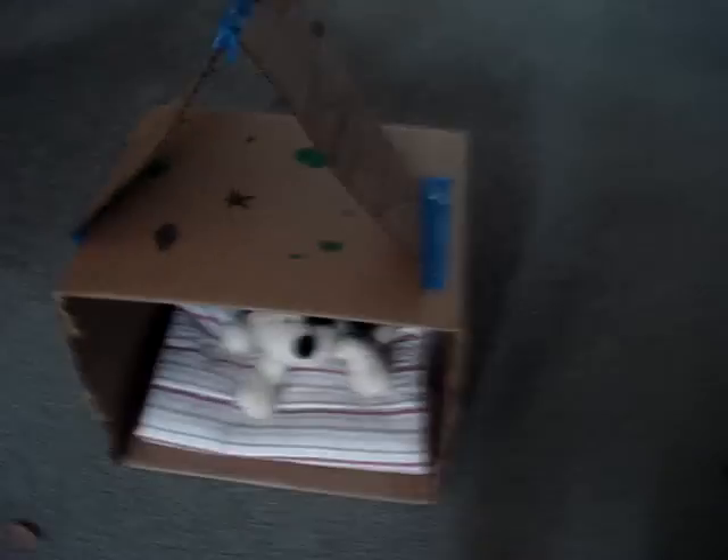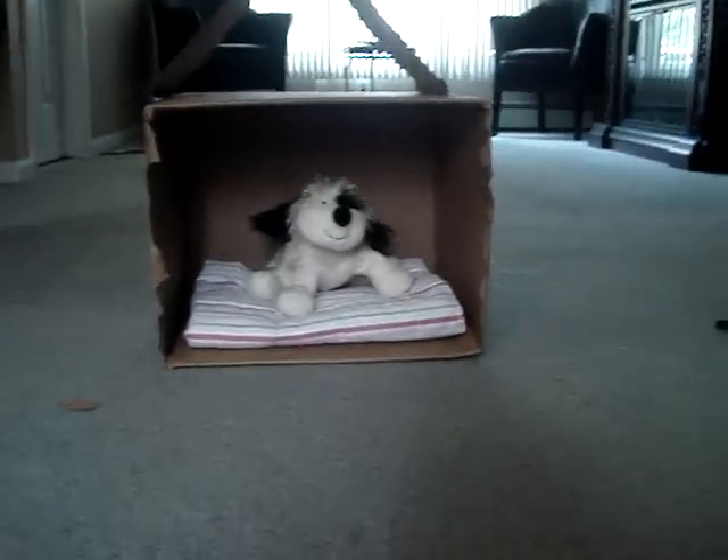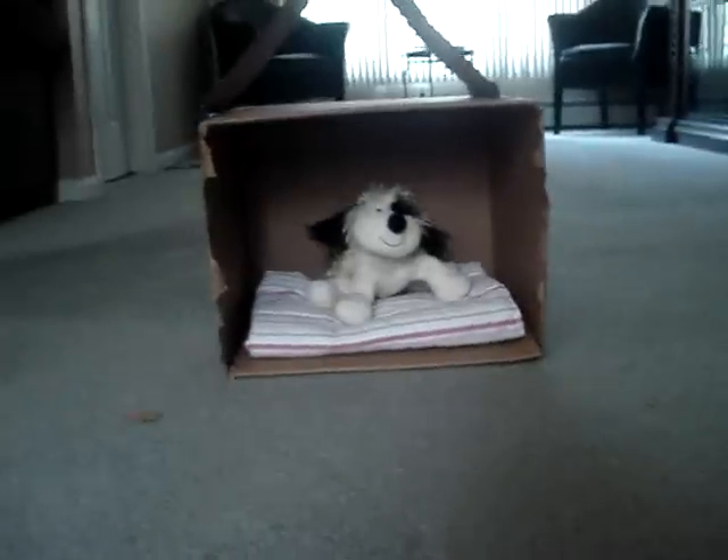So yeah, and that is how you make a Webkinz dog house. Thanks for watching. And you can ask me any question if you don't really get it. After you make it you can just make a video response to this video, and I would love to see the Webkinz dog house that you made. Thanks for watching and bye! I left my new home, it's very nice. Bye bye.